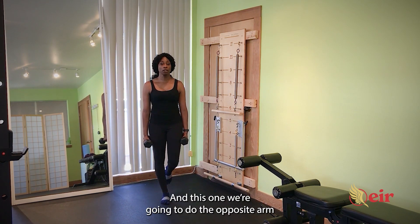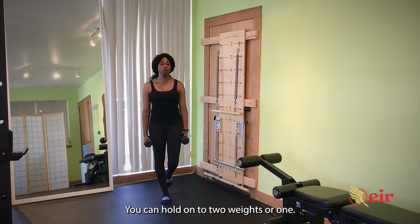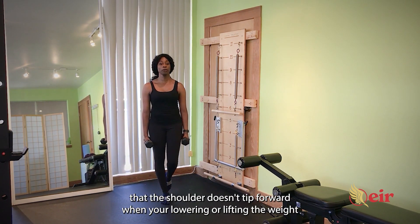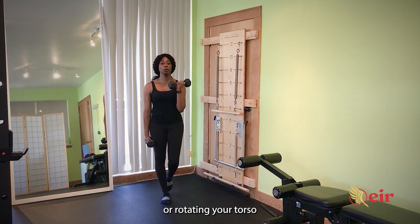In this one we're going to do the opposite arm from the leg that we're standing on, which is more difficult than doing the bicep curl on the same leg. You can hold on to two weights or one — holding on to one weight is slightly more difficult than two. Then you're going to go ahead and perform your bicep curl, making sure the shoulder doesn't tip forward when you're lowering or lifting the weight, or rotating your torso or sitting on your hip.